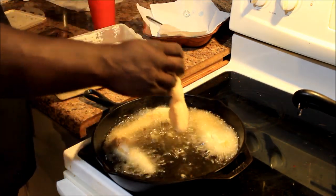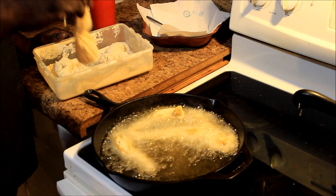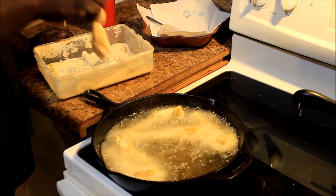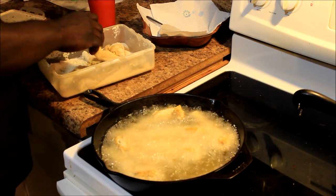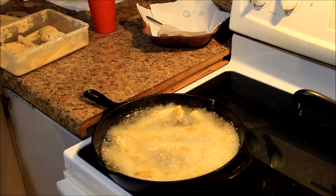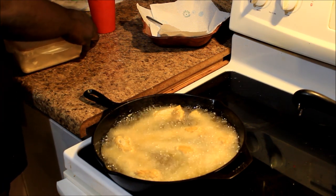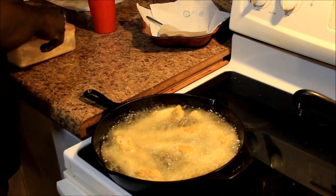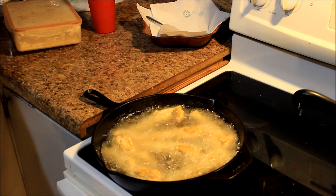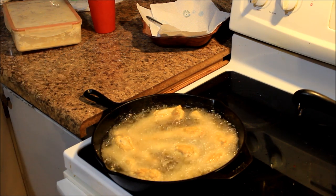Y'all don't expect me to eat none of this here mess, cause oh Lord, they look like human legs. They don't look like frog legs. Anybody out there eat frog legs, let me know — cause if they taste like chicken, why not eat chicken? But we gonna see how this thing gonna go. It's frying real good now, so in a few minutes it's gonna be golden brown, right? We're gonna let it fry till it's golden brown, y'all.